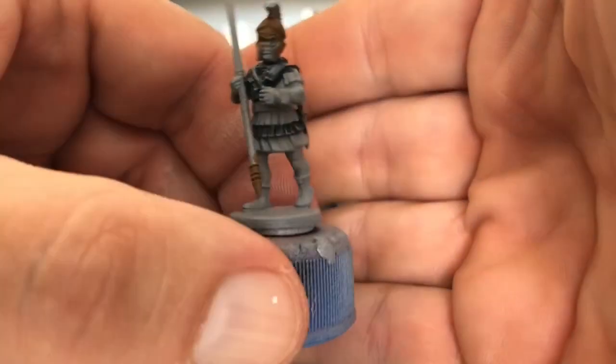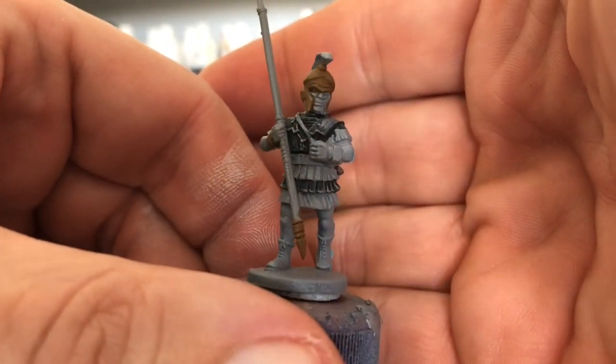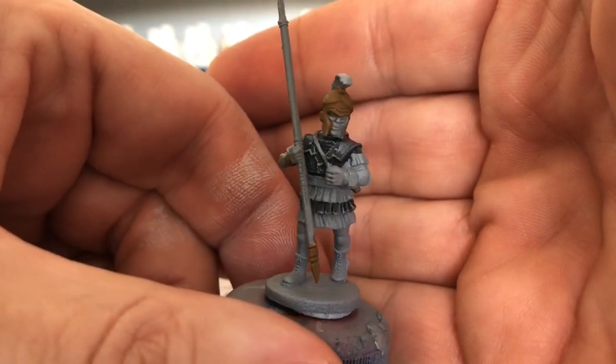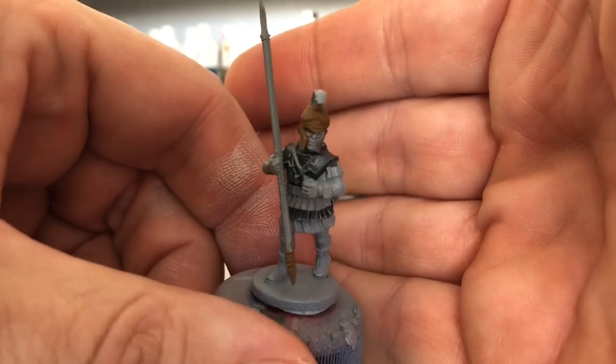So I'm going to get the rest of the base coats on and then we'll put the ink on. Let that dry and we'll see what we've got.